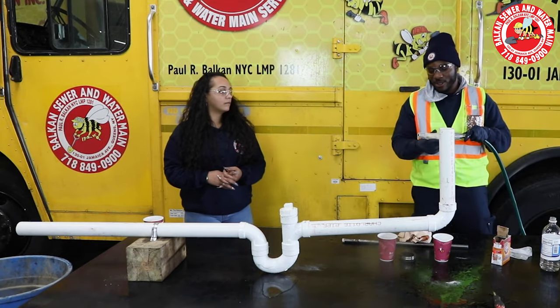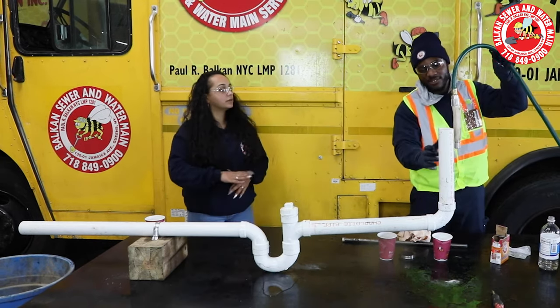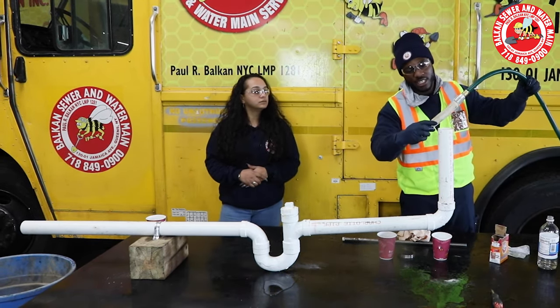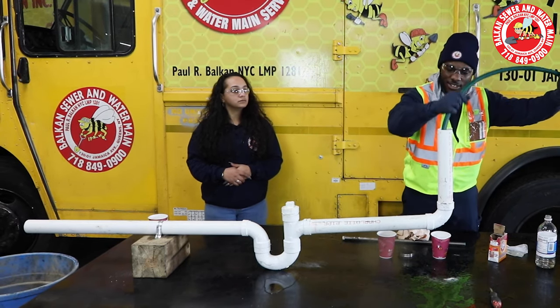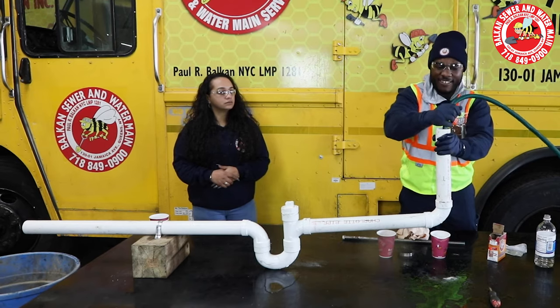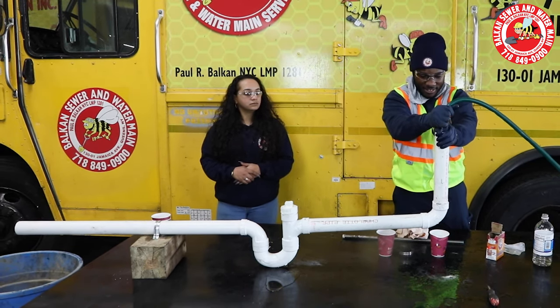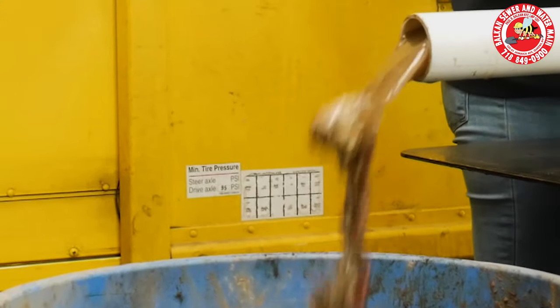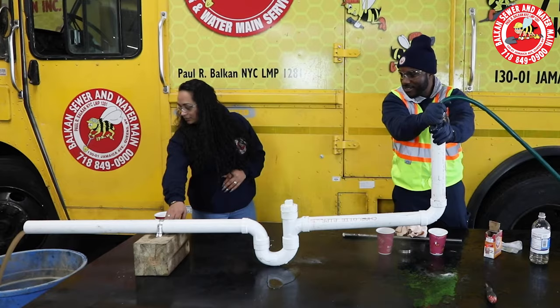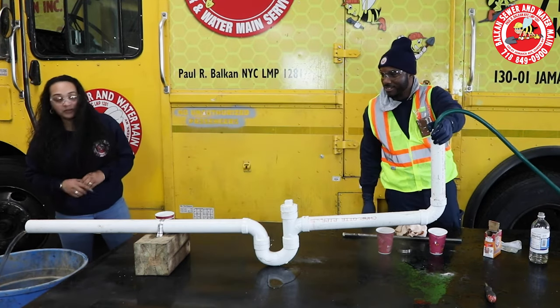This is the flush bag that we use. Instead of the air, sometimes you attach it to a water hose. It inflates to the size of the pipe — this is a two-inch, it inflates up to four inch. So you stick it in as far as it can go, then you open the water. It's unclogged! There goes your red hair.